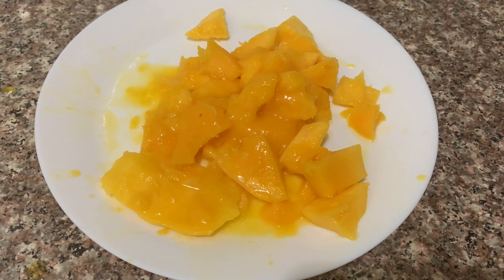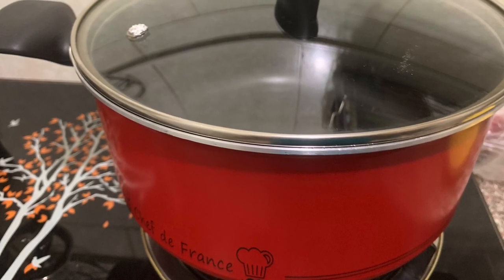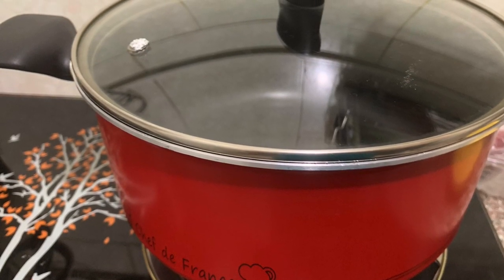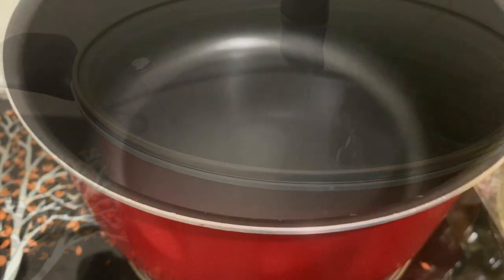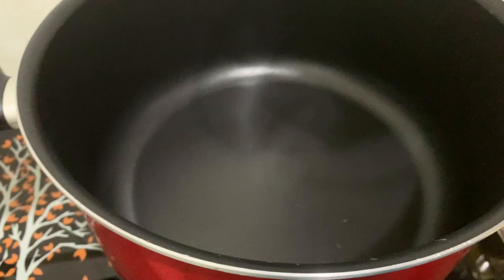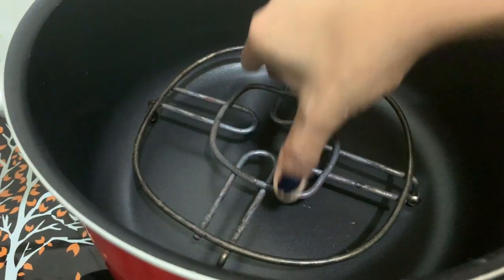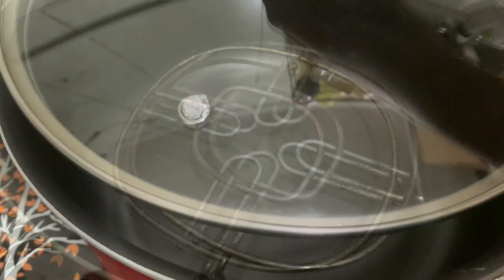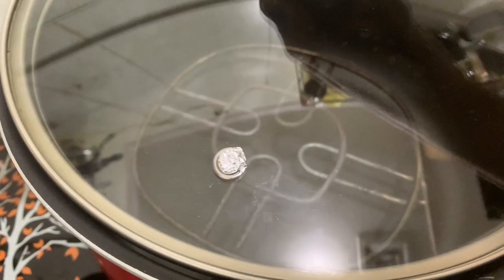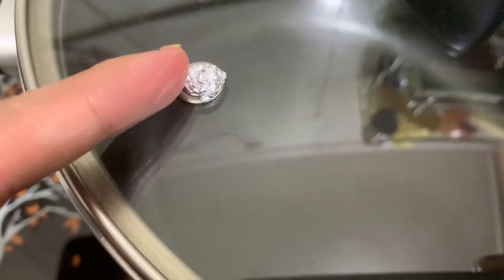We will use the maximum portion of the mango. This is a no-oven cake — we are not baking in an oven. We will preheat the pan for 10 minutes on a low flame.